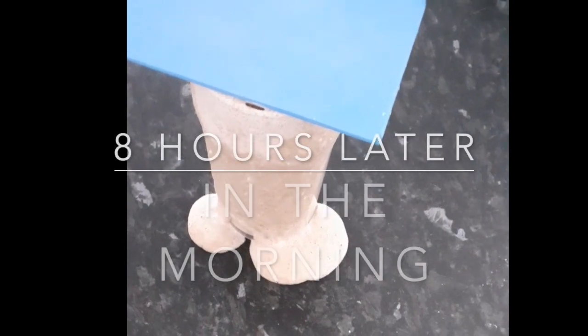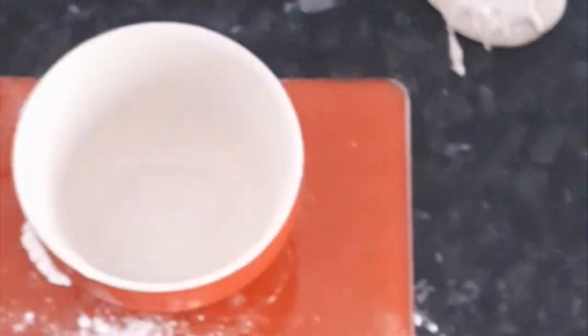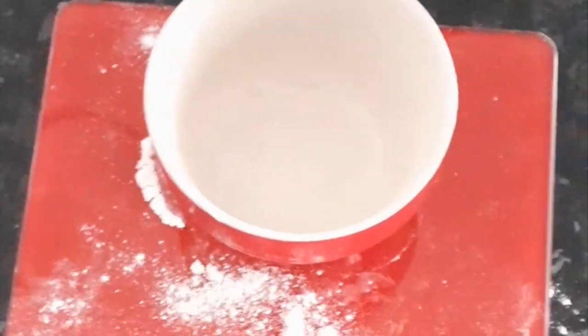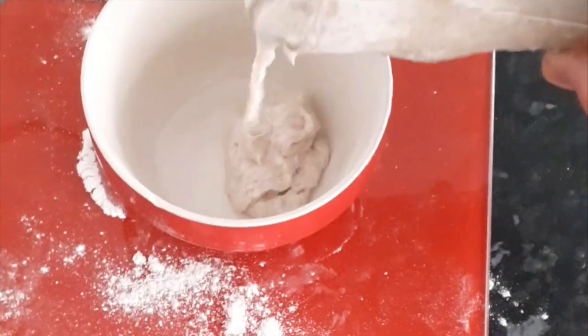Good morning guys — this is eight hours later and as you can see the starter has overflowed, it's pouring out of the pint glass. Now put your starter into a small bowl. Look at it bubbling away — put in 40 grams of starter.